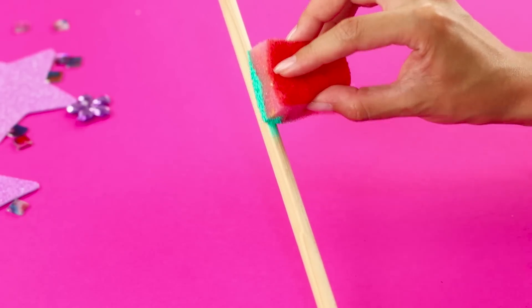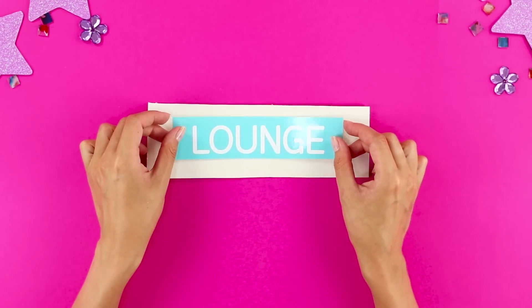And now take a wooden stick and paint it a minty color. Next, take a rectangular piece of cardboard and glue it to a room label.